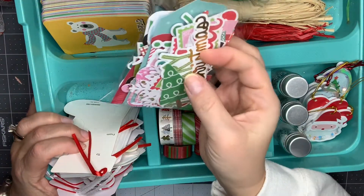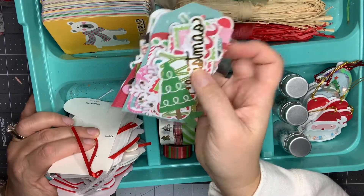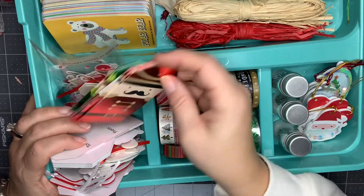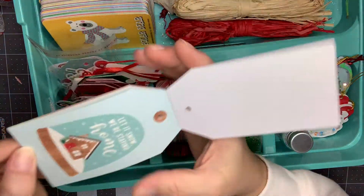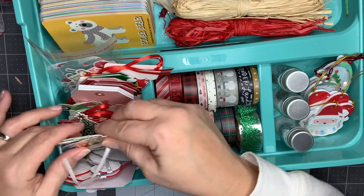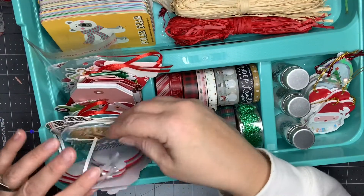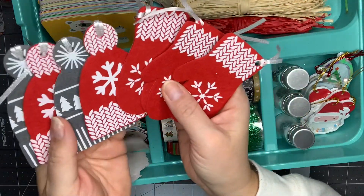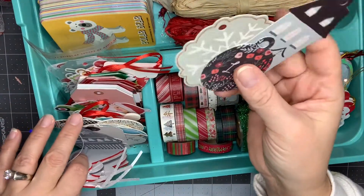This is some leftover ephemera from a Doodlebug and Bella Boulevard collection. I don't have the matching paper anymore, but I thought with just some solid colors and regular Christmas colors I can combine this with other things, so I kept it. Here I have some Christmas tags from Dollar Tree and Walmart. This is a collection I think I got at Tuesday Morning — just a collection of tags. These ephemera pieces are chipboard stickers from Hobby Lobby that I picked up last year. These tags are mittens and hats — I think they're from Walmart — and I just think they're really cute. Then just a few leftover pieces from what I think is the Merry Days collection.